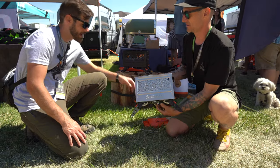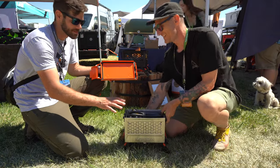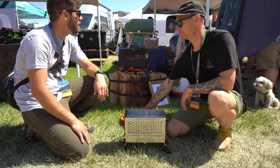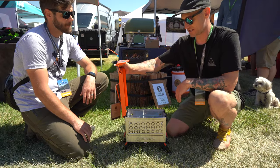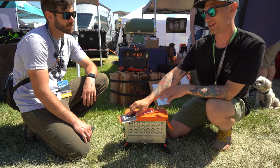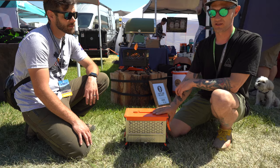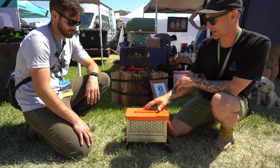People are going to ask — you cannot bake inside this. You can't put the lid on while cooking because there's a rubber seal, but you can roast hot dogs and things like that. They are working on a next-gen lid down the road. The release for this is early Q1 2023, ready for spring cooking and fire pits.